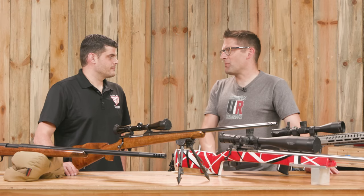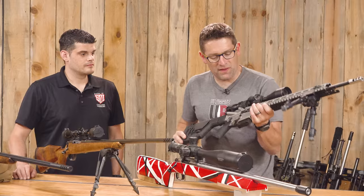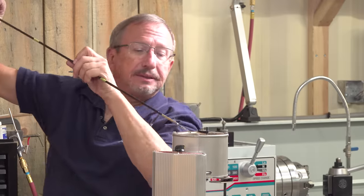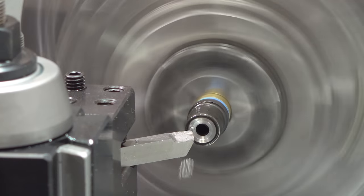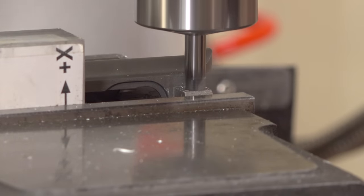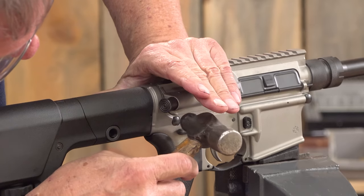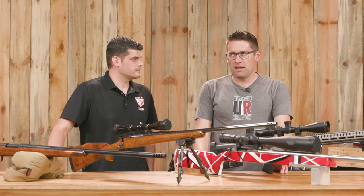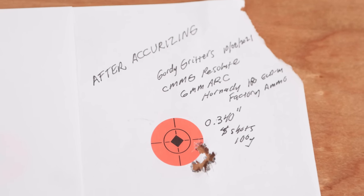This is an interesting topic because there are so many people that work on ARs, but not a lot go to that bench rest level. What we did: we slugged the barrel, checked it, lapped it. We fit the barrel extension to the receiver, trued the receiver, recut the crown. We fit the upper to the lower by relocating holes on the milling machine and making custom bushings. We also did a trigger upgrade. With factory Hornady match ammunition, we took this from about a seven-eighths MOA gun down to a three-eighths MOA gun in the limited testing we did.